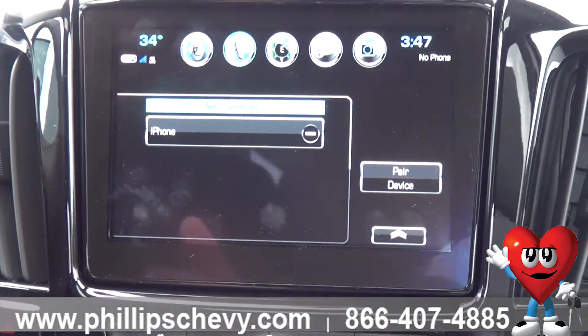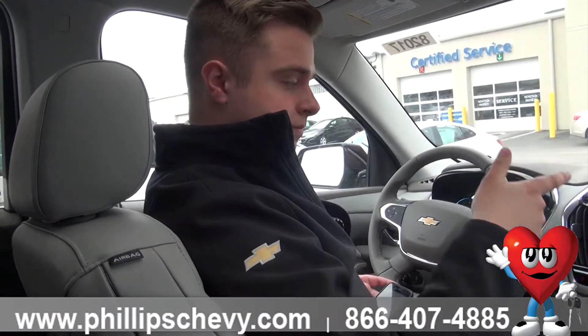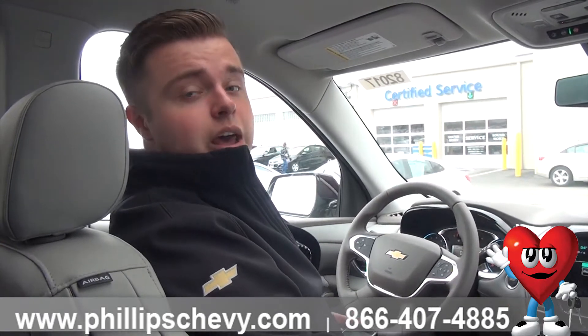Pairing successful — you can go ahead and play music, make phone calls, anything that you need. Again, this is Bluetooth on a 2018 Chevy Traverse. If you guys have any questions, come on down and see Colin at Phillips Chevrolet, Frankfurt, Illinois. Thank you.